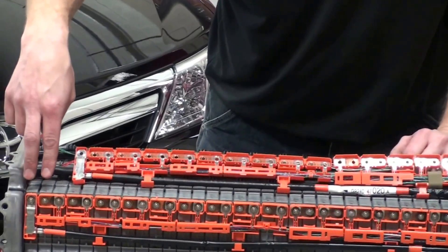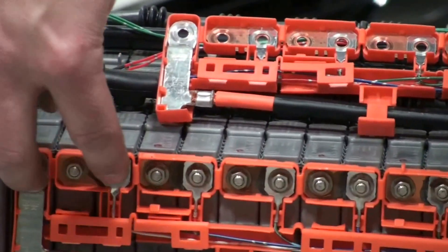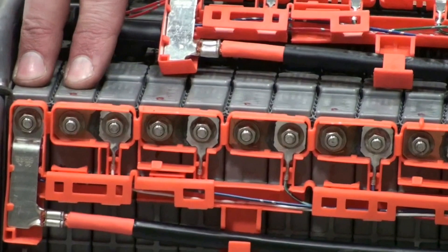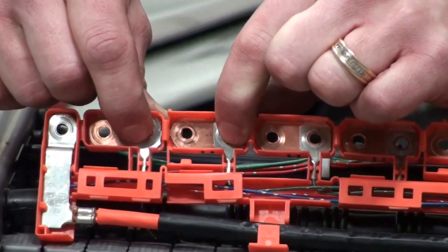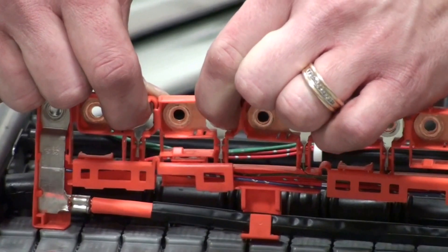The controller needs to watch the voltage on every pair of cells. You can see down on the end we have a very small set of wires that run off to monitor every two modules for their voltage. These little wires run right back to the battery controller to compare the voltage on every pair of these modules.